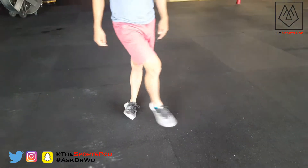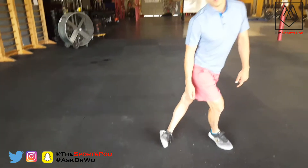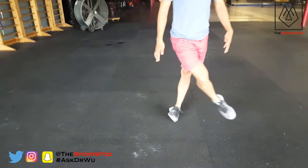Then we're going to come back and do that all over again. I want you to make sure that you're putting most of your weight into the ankle break leg. So I'm going to come up and try to be up here as long as possible, and then come back down.